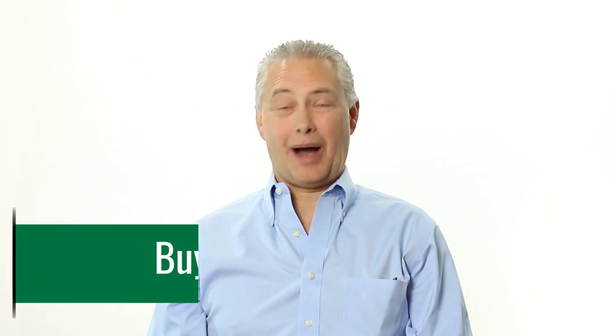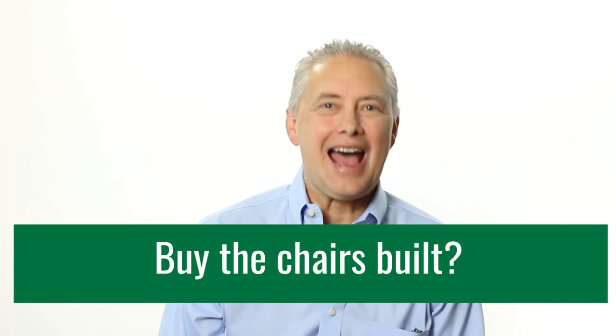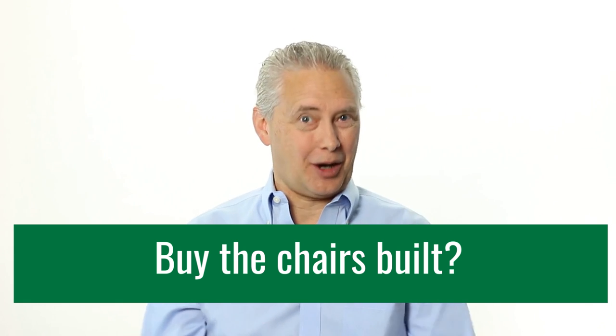Lesson number one is: buy the chairs already built. Well, I certainly could have bought the chairs built — I had that as a choice — and I made a conscious choice not to, in part because I kind of like to put things together once in a while. I consciously chose to put them together. I knew it would take some time, but it was a conscious decision. It wasn't really about the money; it was about having the experience of doing it.